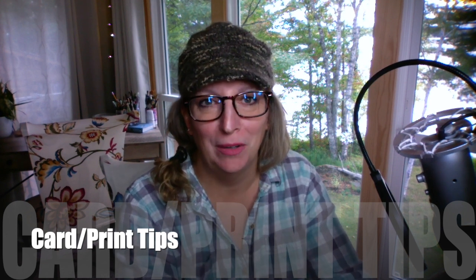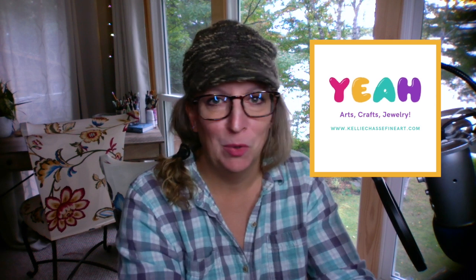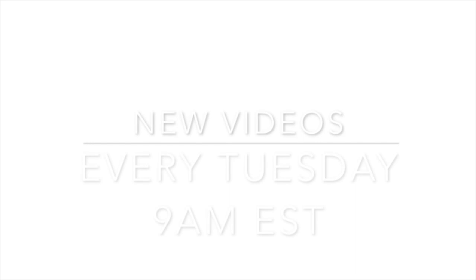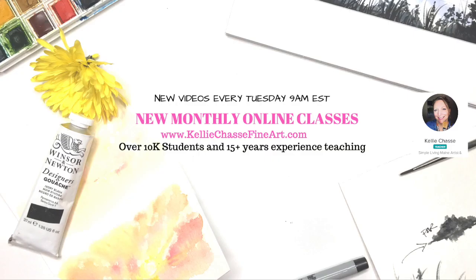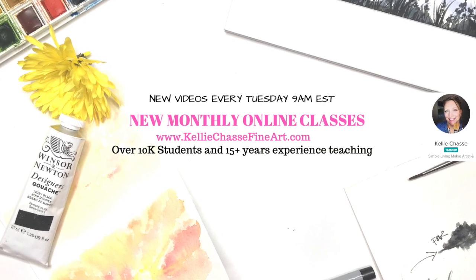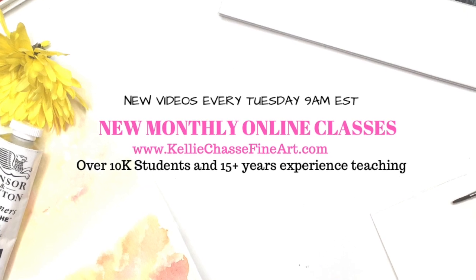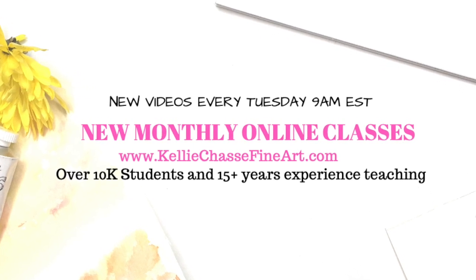Hey everyone, it's Kelly here. Welcome to my channel. If you are brand new, I'm so glad you stopped by. If you are looking for art tips, painting tips, or crafty things, you are in the right place. I'm Kelly Chassie, welcome to my YouTube channel where I have new videos every Tuesday at 9 a.m. Eastern Standard Time. I have over 10,000 students and over 15 years of experience teaching art classes.